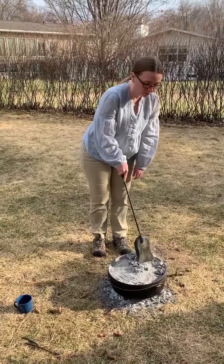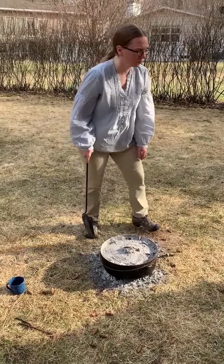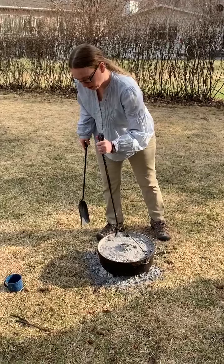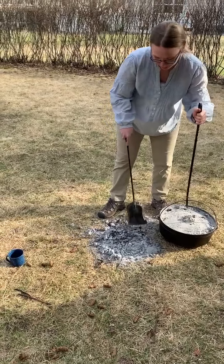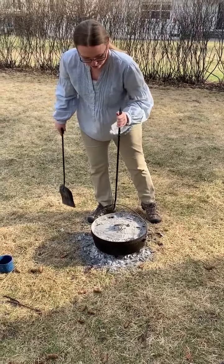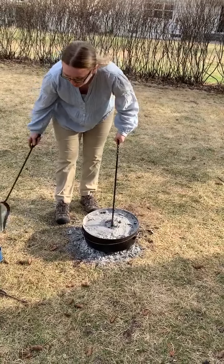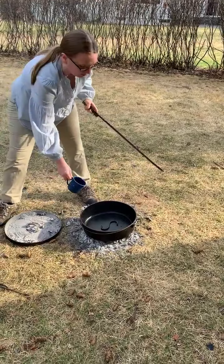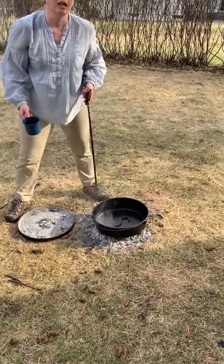Now the Dutch oven has preheated and we're going to scrape off the excess coals. We'll check to make sure the coals underneath haven't turned to ash — yep, so I'm going to move these here to replenish. Make sure it's even. Then we're going to check the temperature of the Dutch oven — try not to get ash inside. You splash a little water in, and if about two tablespoons of water remain inside the Dutch oven, then it's perfect.